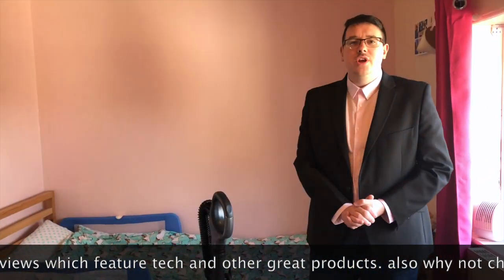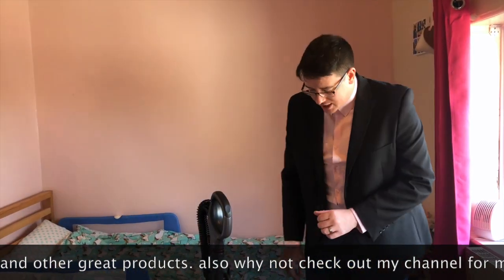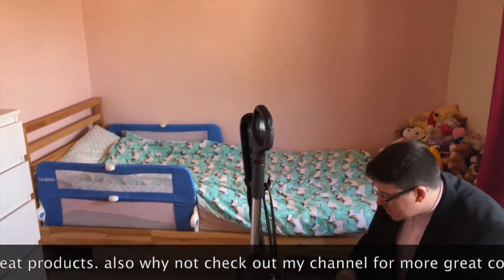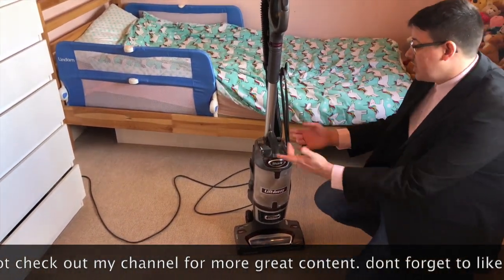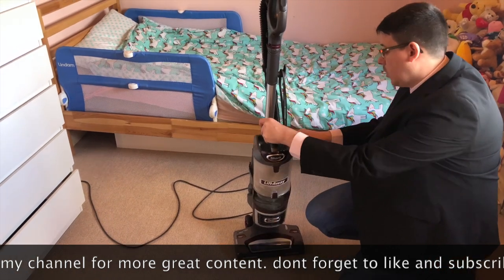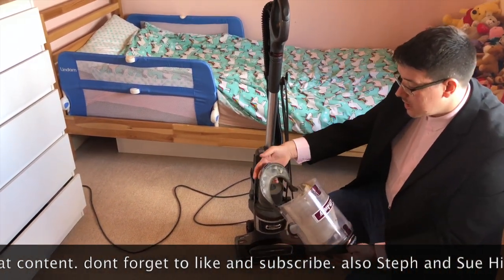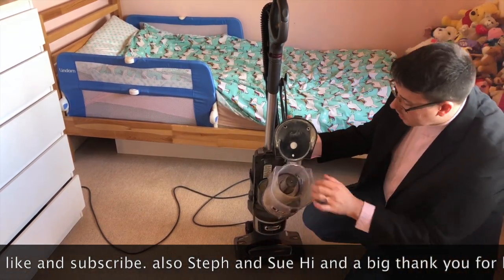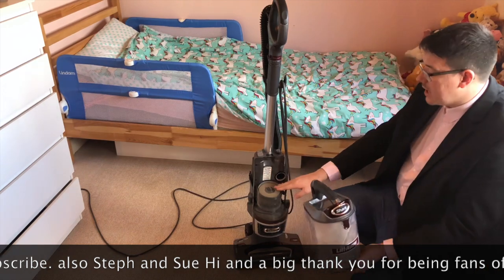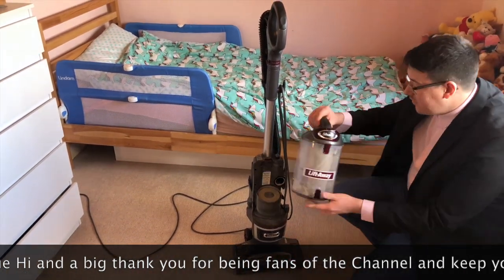We've talked a bit about the hoover and you've heard the reviews from Stuart — what a great guy for that video segment. One thing to point out: this is really easy to clean. Everything comes undone — I'll just pull that away. The bottom one goes that way, the top one goes that way. You've got a little filter in there, and another filter there — that's normally white but obviously this one has been used.